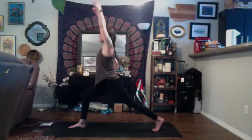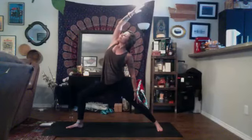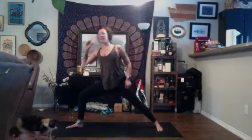Inhale, rise back up to high crescent. Exhale, open up to warrior two — back foot parallel with the back of your space, toes facing towards the front of the mat, arms reached out long towards the front and back. Take a nice generous bend in your front knee so it's directly over the ankle, gaze over the front middle finger. Inhale, flip the front palm up to the sky and reverse your warrior — that front arm up and back — taking a nice bend into your right leg, counteracting the stretch of your upper body and the strength in your lower body. Find a deep breath in, fill up those right side ribs, and exhale. Inhale, exhale, side angle — rest your arm on your thigh.